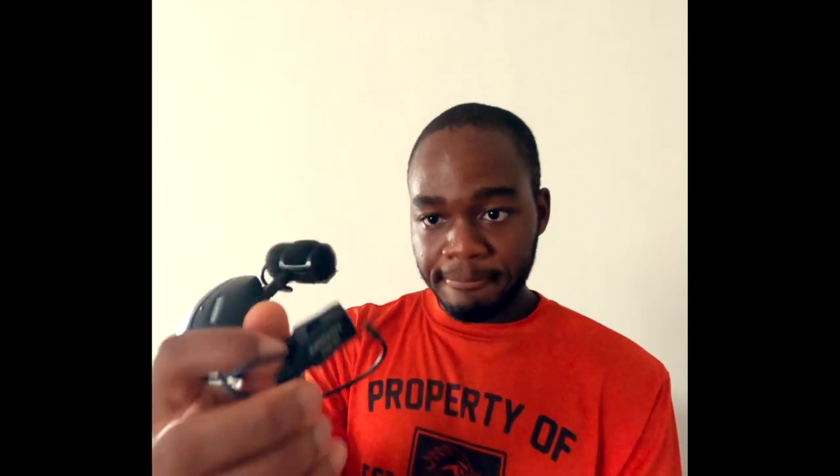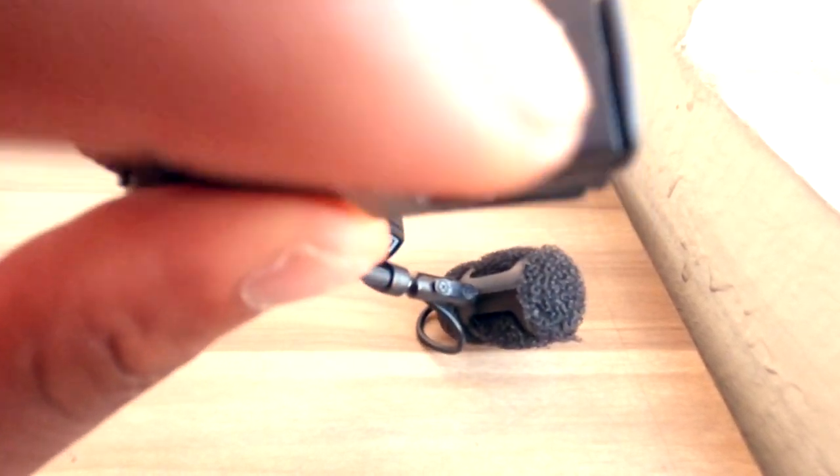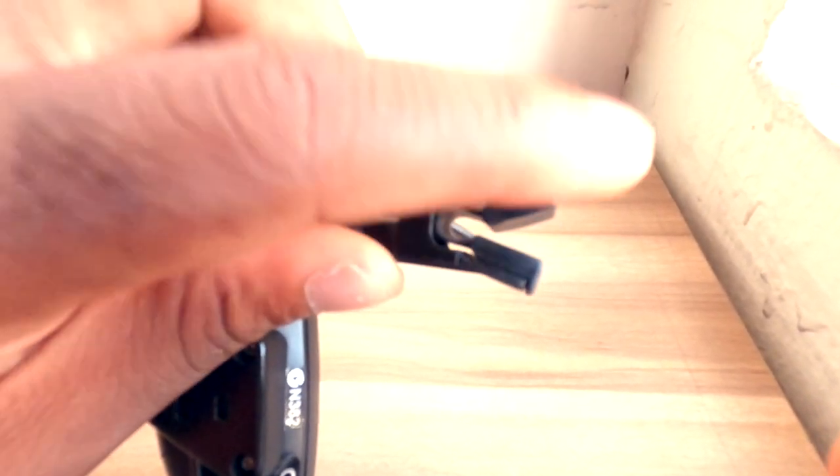I've also had an issue with the clip — it started cracking. I can still use it, but you can notice that some pieces are not as factory-set as they used to be.